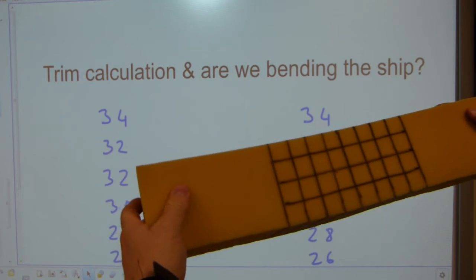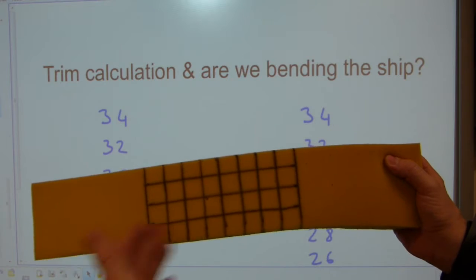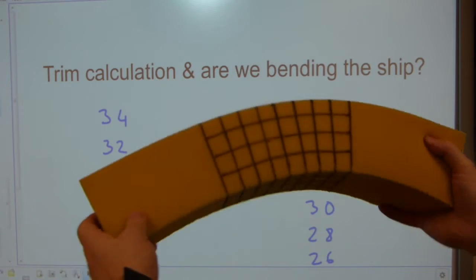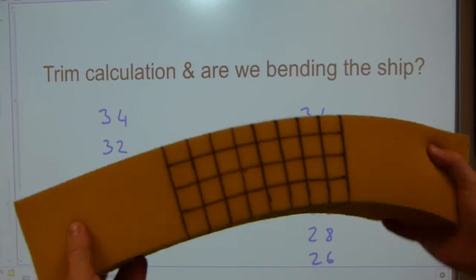The ship can also be bent the other way if it's overloaded at the front and back — it doesn't matter which way the ship is going, which one is the bow and the stern. It can be overloaded this way, and this condition is known as hog. So ships can sag, ships can hog.